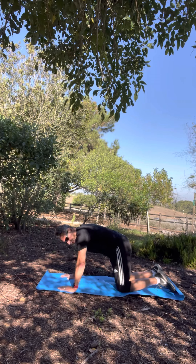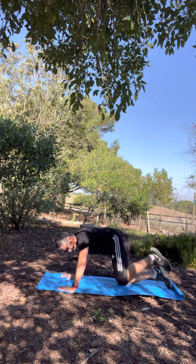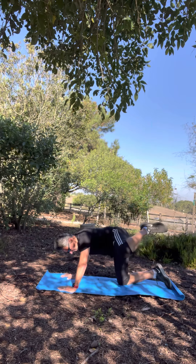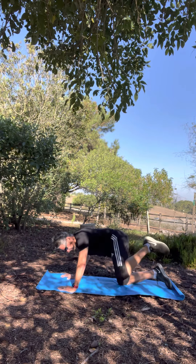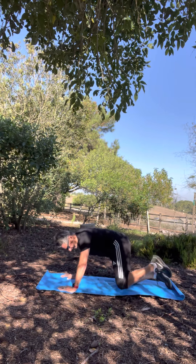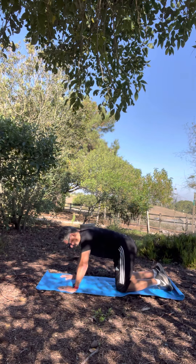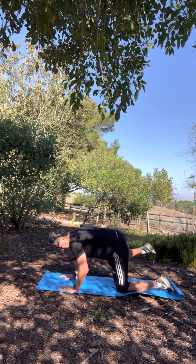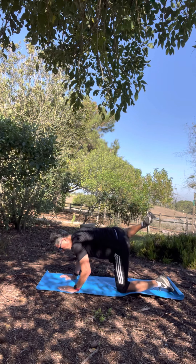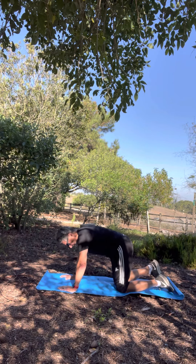From the tabletop position there are a lot of options. One of the strengthening moves I'll show you is fire hydrants, where you're going to lift your leg up to the outside. Remember to breathe as you do these, and as you do it you should feel the stretch on the outside of your body. In yoga, what we do on one side we always do on the other. Sciatica is usually felt on one side only — either left or right, I have it on the left — but do it on both sides.